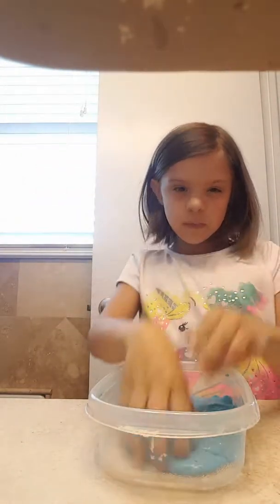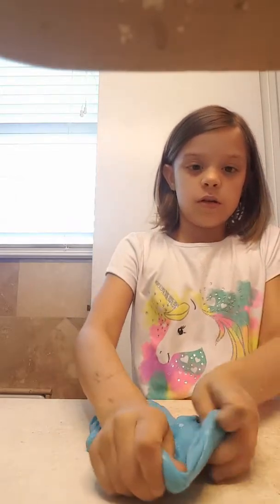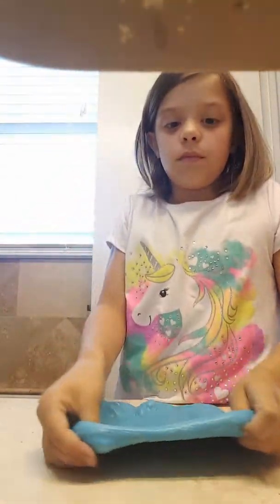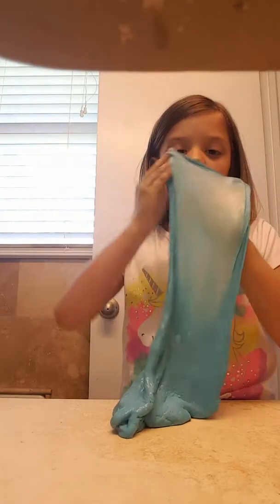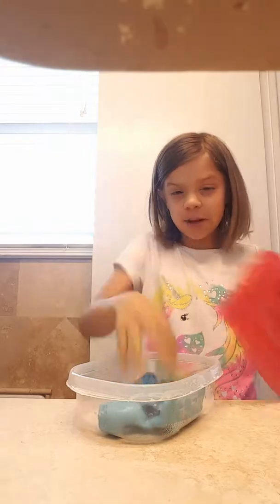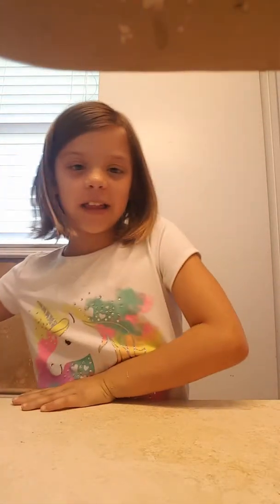The next slime I made two days ago — I think I made it Thursday. Why is it not stretching? I couldn't do it, I waited too long. That's my blue slime. And this slime I made for a day and it's really fluffy and I don't think I'm done. Here's this — can you see it on my fingers?